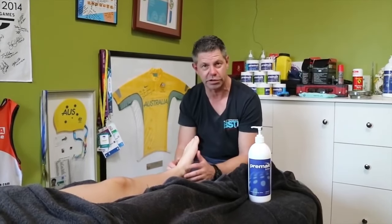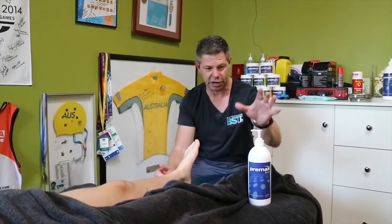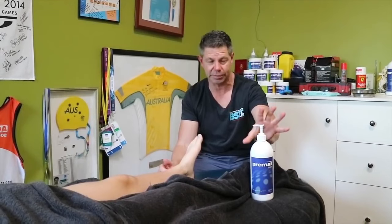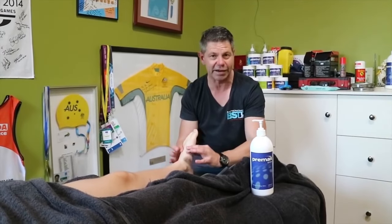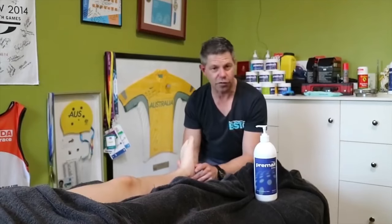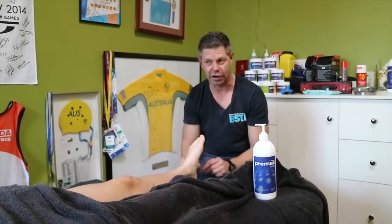There are a couple of principles that work really well with this. We're going to use the lotion, and the reason for that is we've got the most slip with the Premax lotion. We really want as much slip as possible when working with this, because we don't want to be digging in — that's when people, especially juniors, will start to get really ticklish.